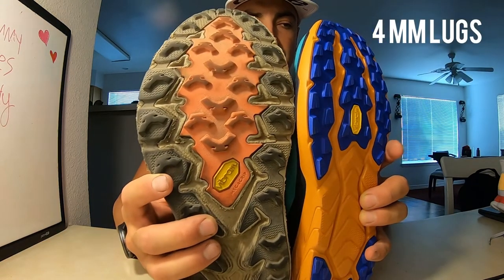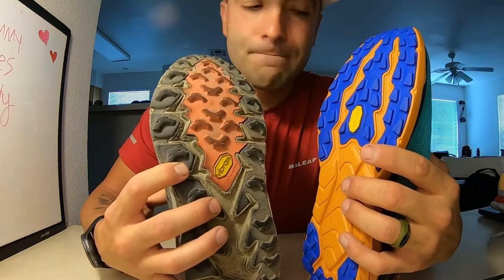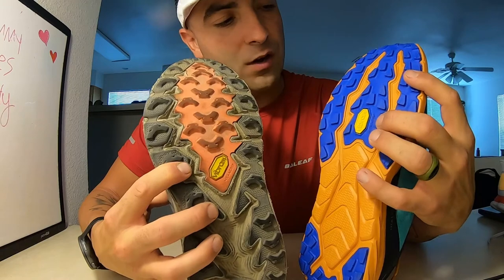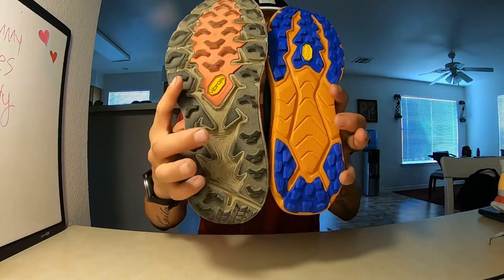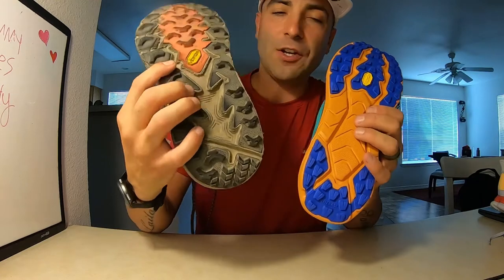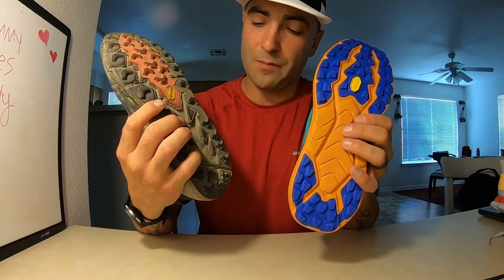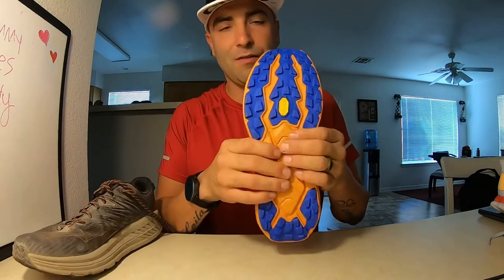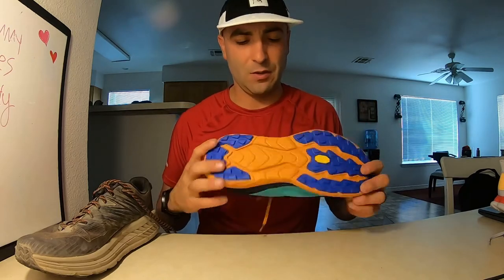Looking at the lugs — they're not that bad overall. The way the Speed Goat grips versus the way the Zinal grips is going to be pretty interesting — I think they're going to be pretty good. The big difference you can see is the midsole. On the Zinal there's nothing but foam on the midsole, but on the Speed Goat you do have some lugs on the midsole, which definitely helps with grip and stability. I'm wondering how the Zinal is going to hold up on the trail.